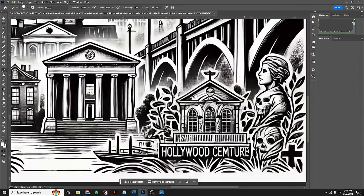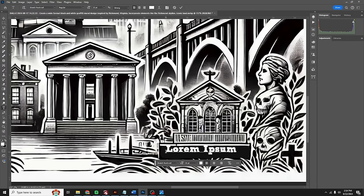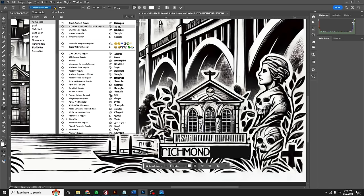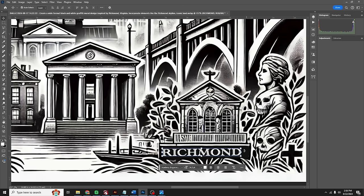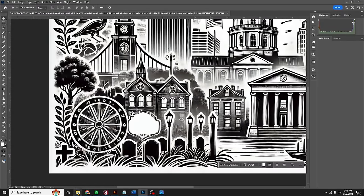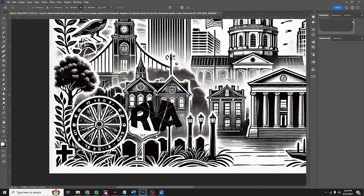Then we clean up 'Hollywood Symmetre.' We click the background color to black, select one end, shift-select the other, and it fills it in — now that's all painted black. We pick up our text tool and change the font, change the word to Richmond, and pick a different font — it's classy. Then we come over to the little sign and grab 'RVA' from the web. It's like a bumper sticker everybody has around here, so we fill it in with RVA. Pretty simple.